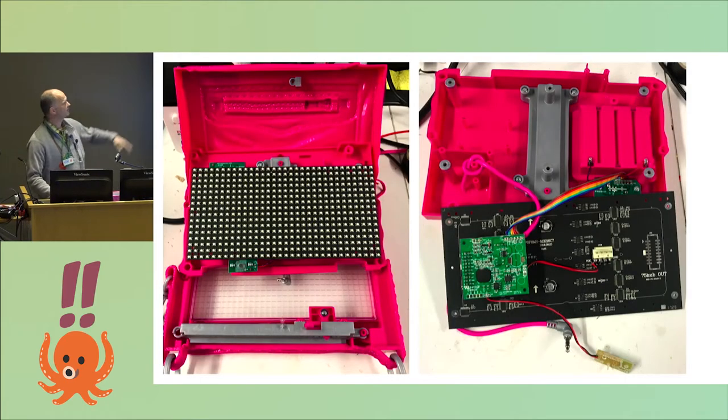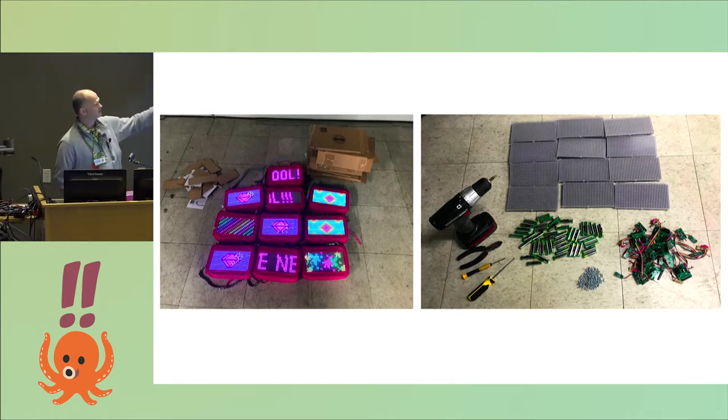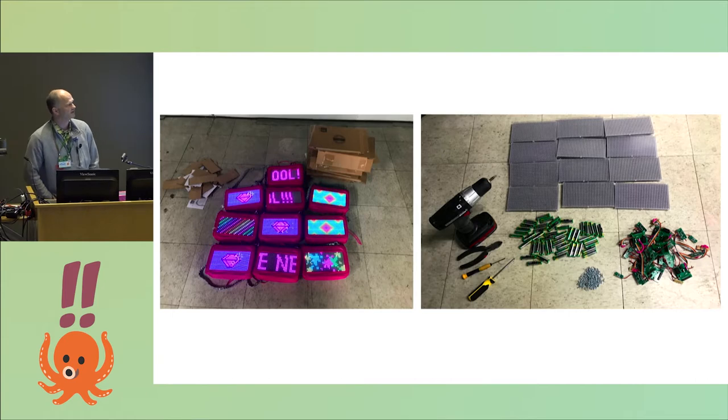If you look inside, it's very simple: you have the LED matrix, some electronics, a switch, and four AA batteries. To avoid trouble with my wife — because I already have so many boxes in the garage — I did a rapid controlled disassembly. The loot: 12 panels, 48 AA batteries (I will never have to buy those again), a whole bucket full of screws, and some electronics — including a 4-megabit SPI PROM and some voltage regulators that I desoldered.